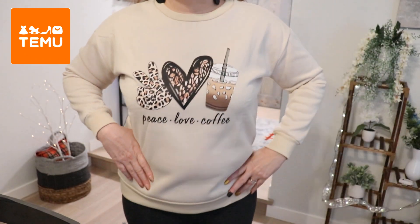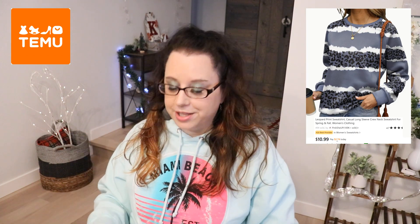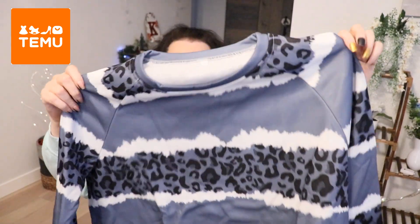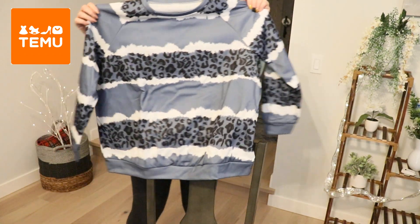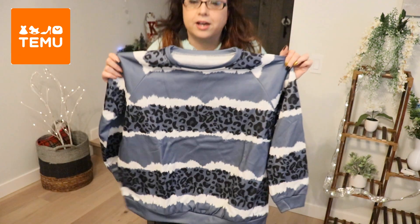The second one is this really cute animal print. It's blue, white, and kind of a grayish blue actually. This is a size extra extra large, so I think this one is going to be too big for me, but we'll see when I try it on. Yeah, this is pretty big, but I love the print — it would be a loose fitting sweatshirt.